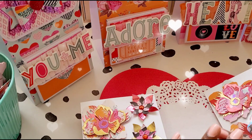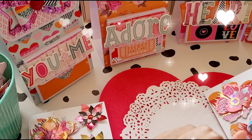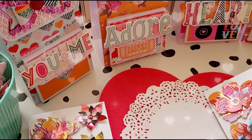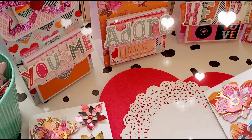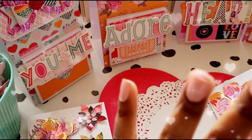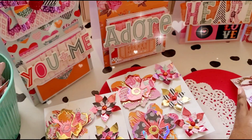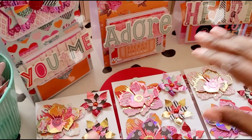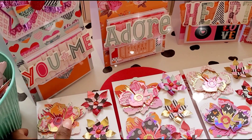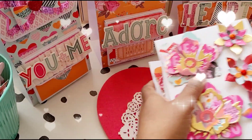Once I had everything cut out, I just sat down — at the moment I'm watching Vikings on Amazon Prime Video — with my Supermorte and just crafted. This is what I came up with. Nyasha does not play, okay — I come to craft!